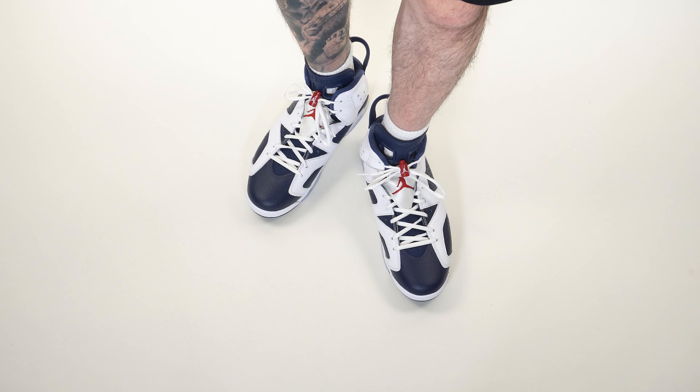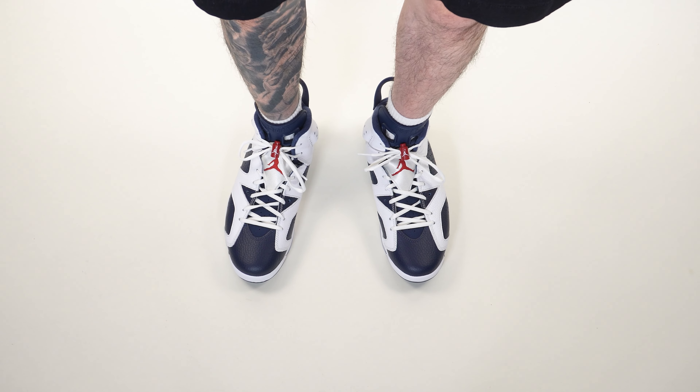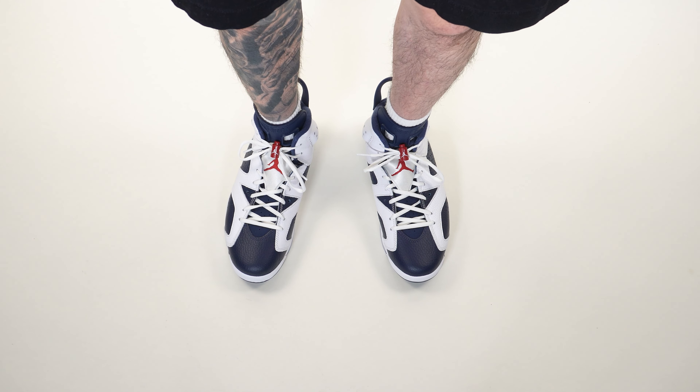One of the worst things about the Jordan 6 for us wide footers is that from a bird's-eye view you really see quite a bit of spillover — it makes your feet look extra wide. But when I go up a size there's a little too much room in the toe box area for my liking, so I've started going true to size for Jordan 6s. For this shoe I went true to size.